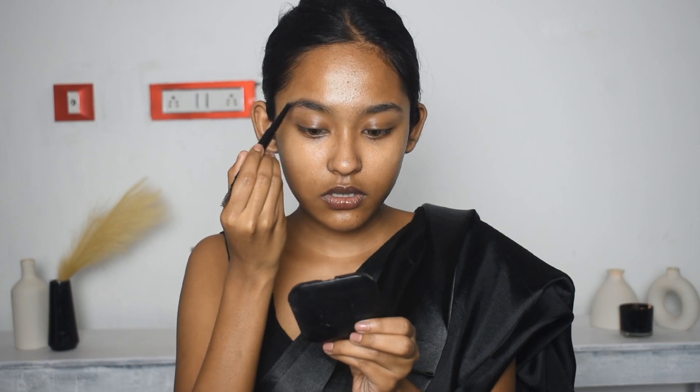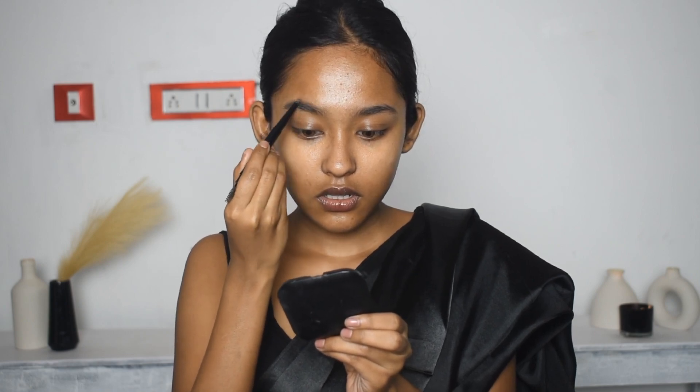Skincare is already covered in the makeup. So first I will apply the Fit Me Dewy Plus Smooth Primer to the face. We will then move directly to the next step.